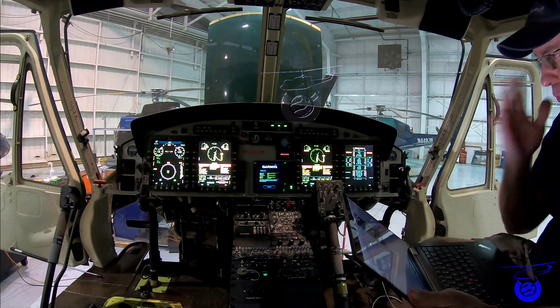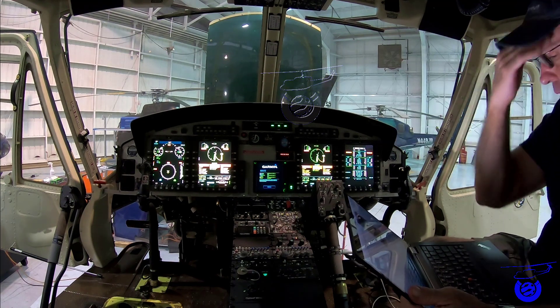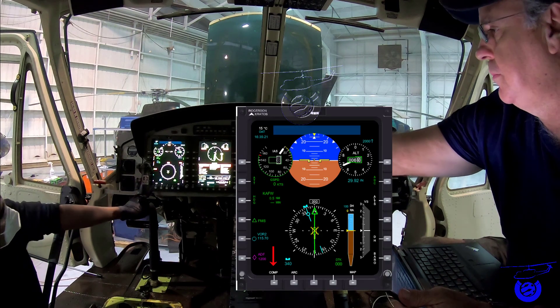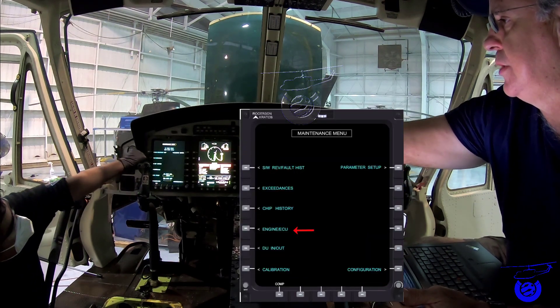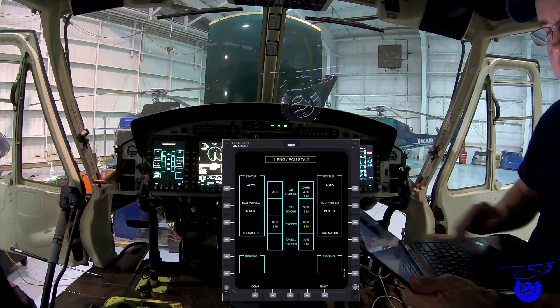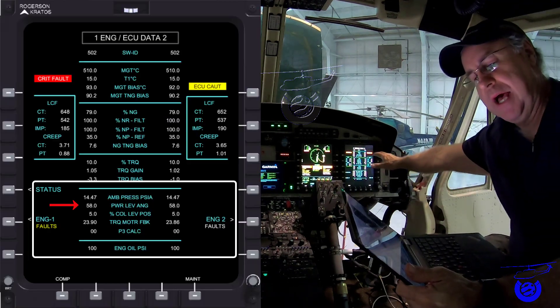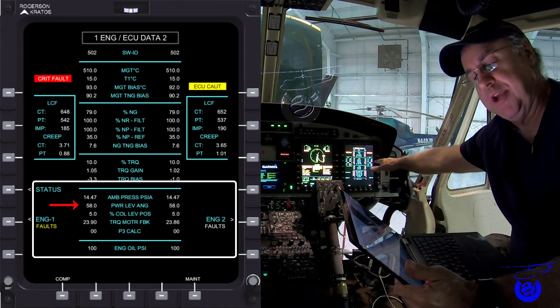For this process, we need to get all indications on the co-pilot screens. Go to maintenance, then engine ECU, then status. On the pilot side MFD you can see all the degree indications we're going to be reading later.